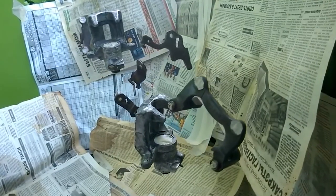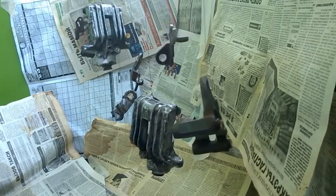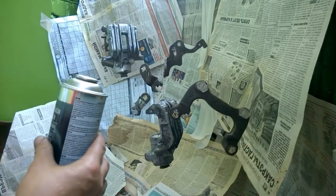As you can see, I suspended the calipers and related parts to make it easier for me to paint them. I will hold the spray can at a distance of 25 cm and due to the part's rotation, they should be painted evenly.